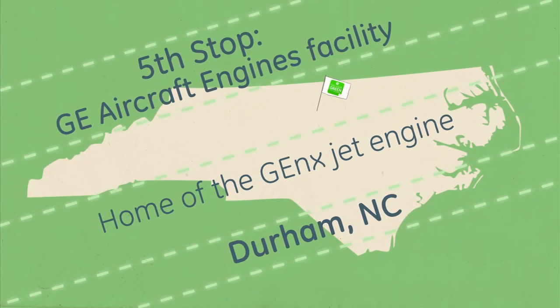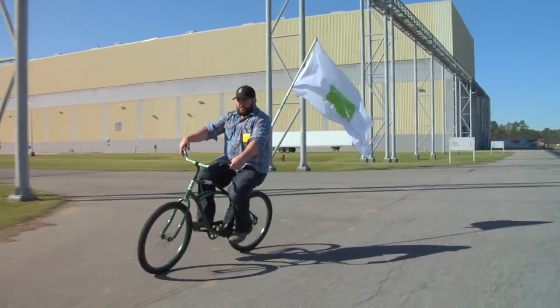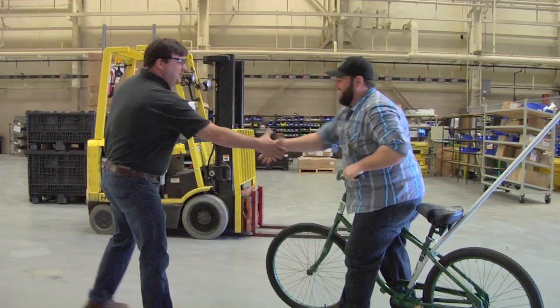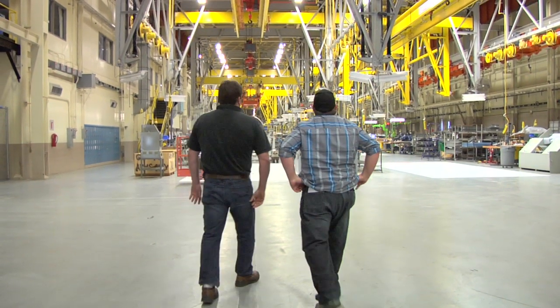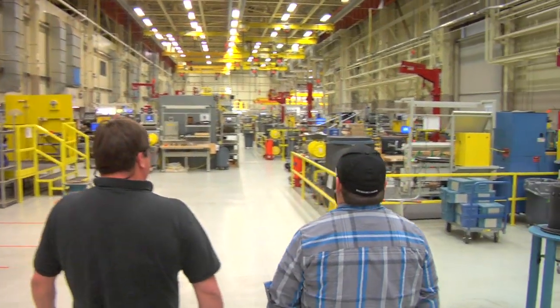Here I am at the GE Aircraft Engine Facility. So this is where they make the jet engines. I meet Dean Clifford. Alright Dean, so what do you guys build here? Right now we're going to the GenX engine line — these are airplane engines. How long does it take to assemble one of these? Probably three to four weeks to assemble.